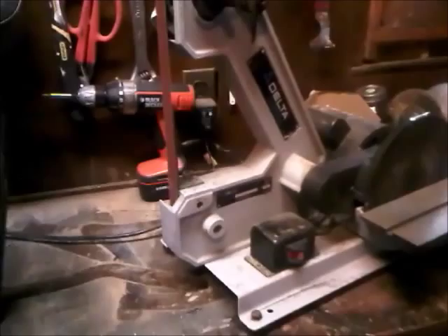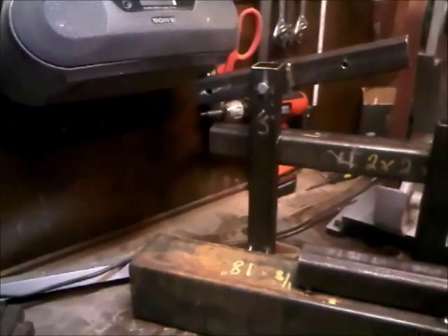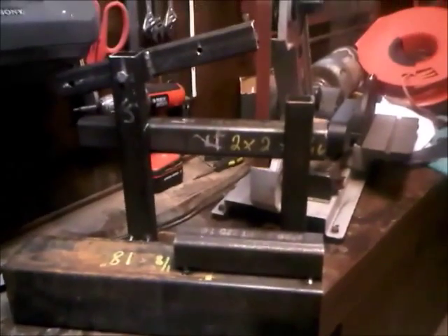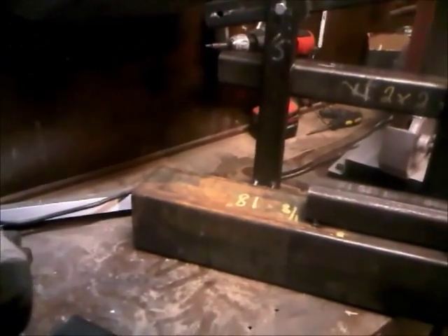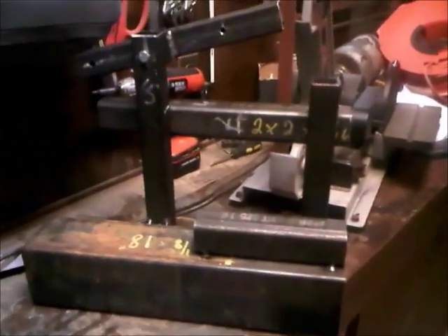So I've got this design — bought it from USA Knife. It's the no-weld sander, but I happen to have a MIG welder and don't feel like drilling, so it's gonna be a welded sander. It's not a bad design. I picked up the steel for the frame.